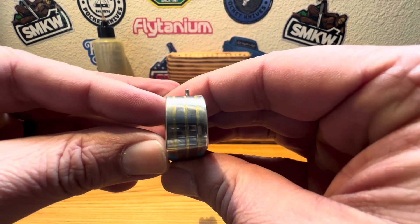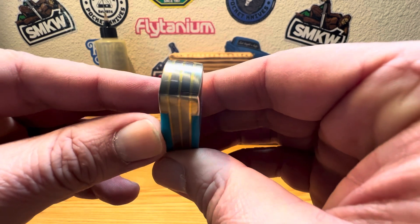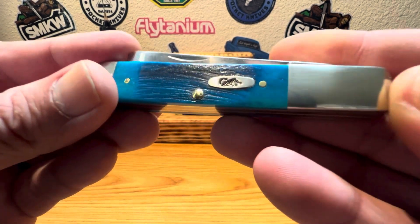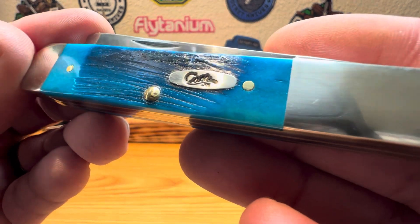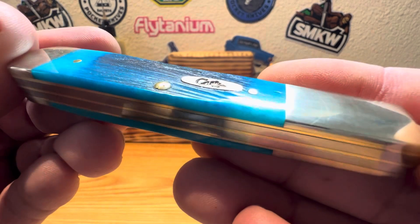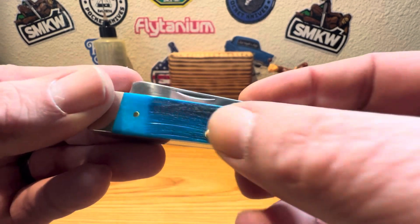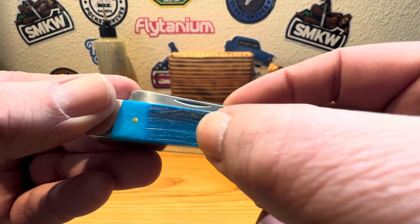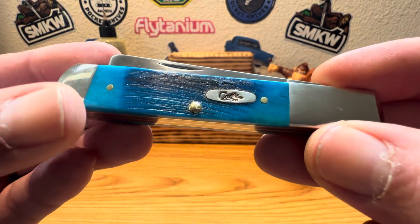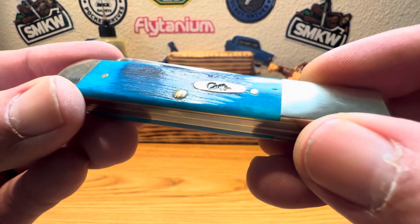Let's take a look at the end cap — nice and flush, everything's nice and flush on that guy. The shield — you got your classic Case XX shield in there, set in real nice and flush. Gives a great fillet. Maybe a small little burr on that pin there.